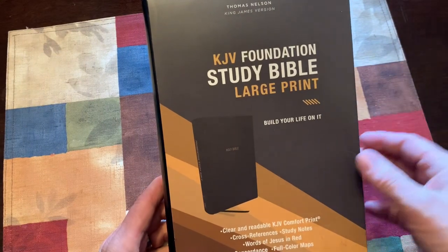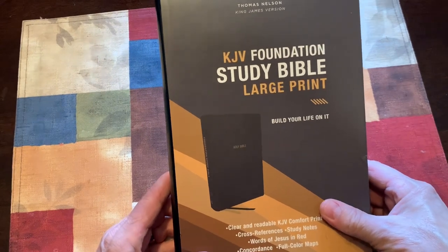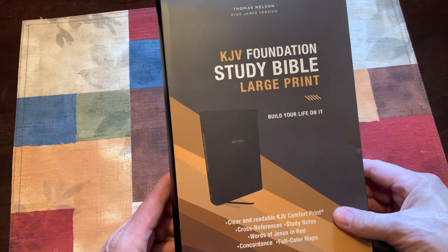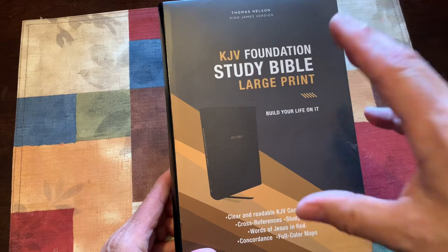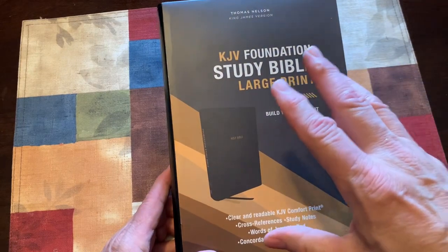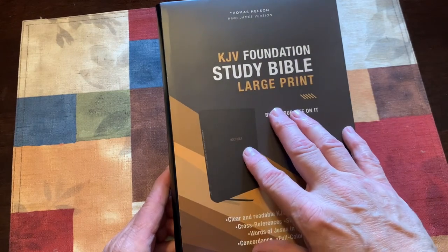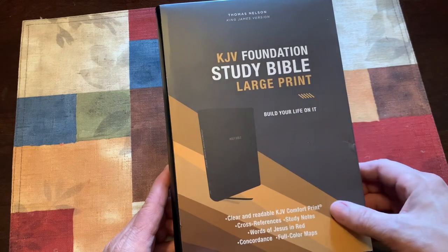This is actually a really good Bible for new believers or believers who have been in the faith a while and just want not a real deep study Bible, but one that has some good notes that lays a foundation of what the Scriptures have and what the Scriptures mean. There's some notes that give a little commentary on the passage, but also some practical life application notes as well.